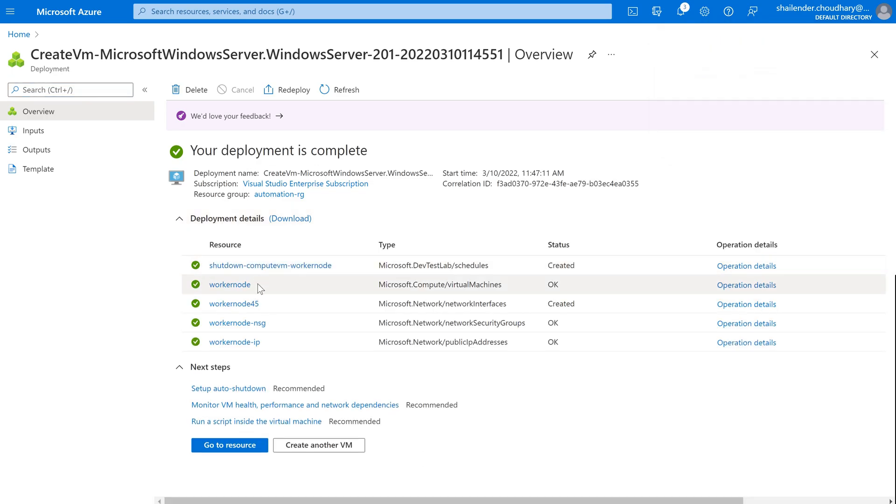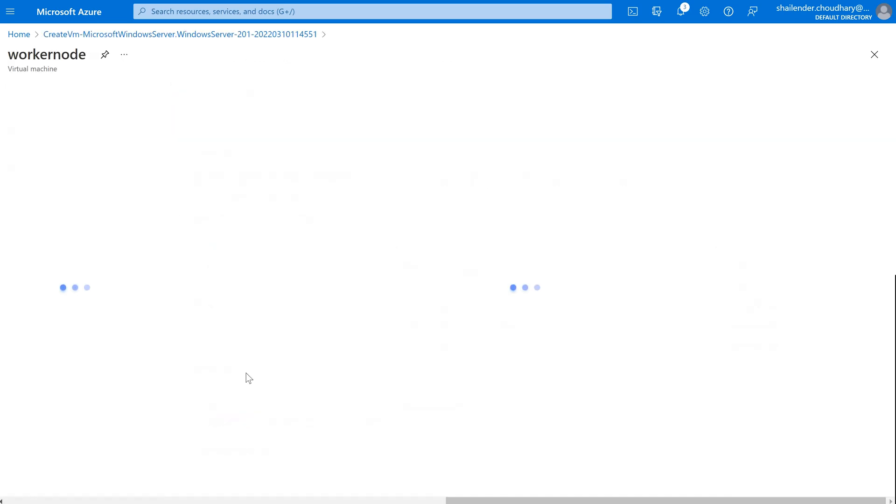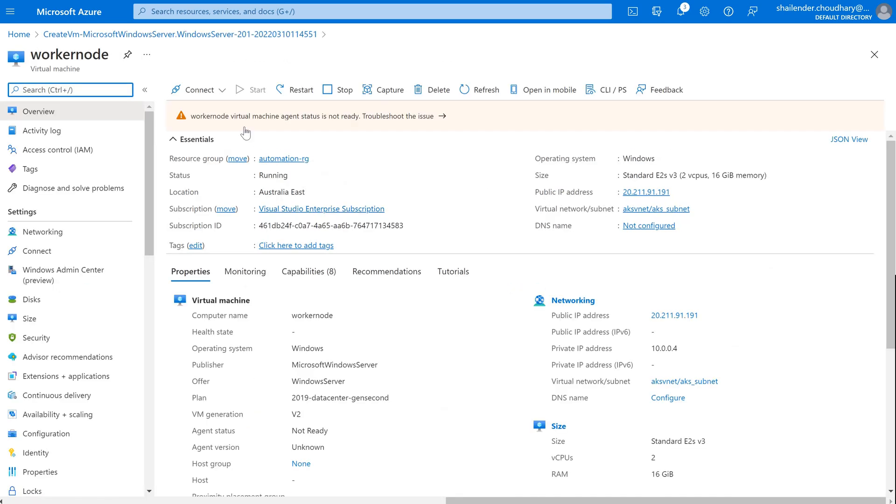The virtual machine and its related resources are created now. The virtual machine is created along with the network interface, NSG, and the public IP address. Because we are using DevTestLab, a schedule is created so it will shut down automatically if not in use. I'll be deleting this virtual machine after this demo anyway. The virtual machine is now in running status with a public IP and private IP address — all set.